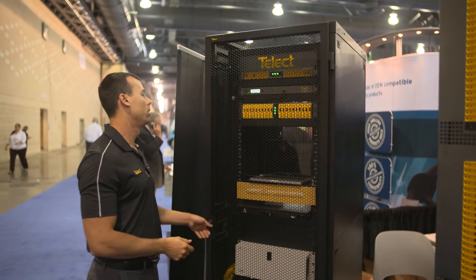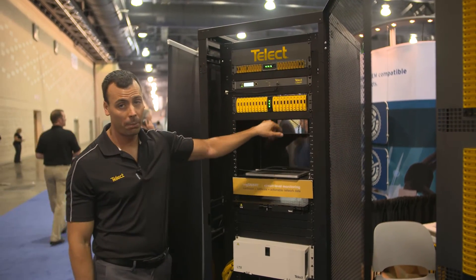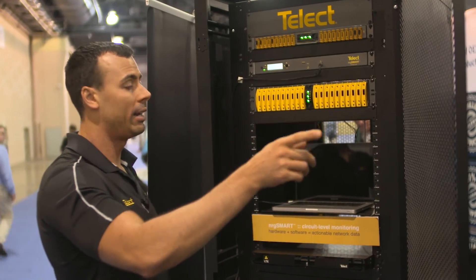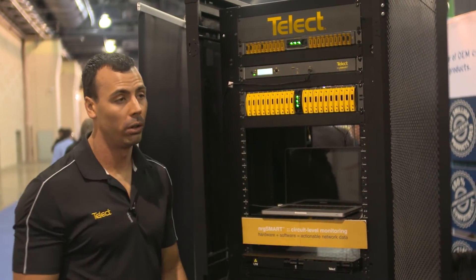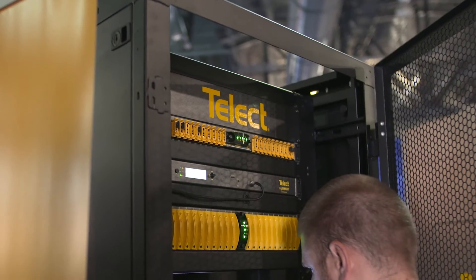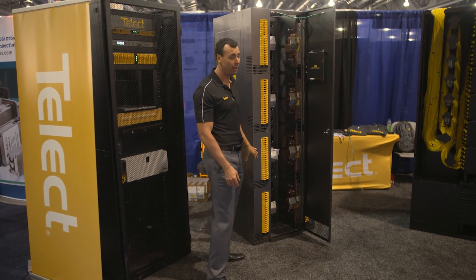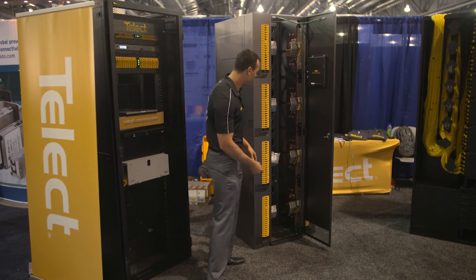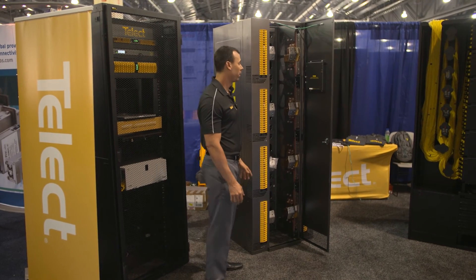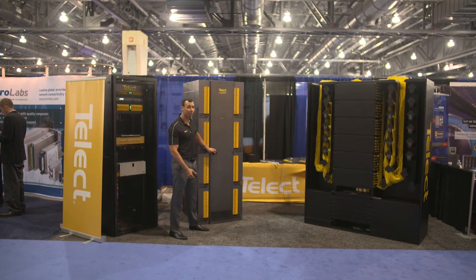The controller can actually daisy-chain up to 30 panels. In addition to this BDFV, we have other panels such as our 600-amp 1010 10A/10B panel or our 1010 GMT panel — you can daisy-chain these panels to that controller so you can manage your entire network from a single controller on one IP. The BDFV is scalable, meaning you can add additional power and panels as needed. My name is Chris Sherpley, I'm with Telect, and this is our EnergySmart BDFV XL.